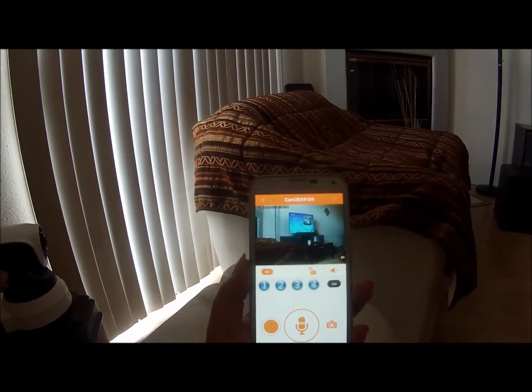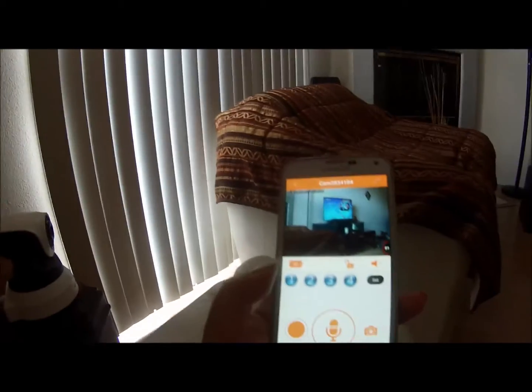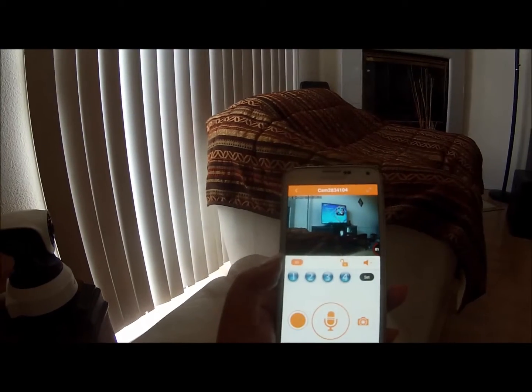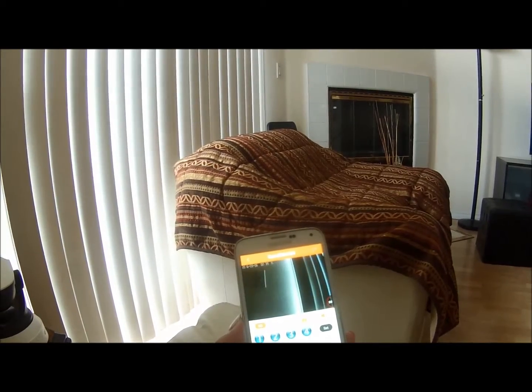As you can see, the camera is already taking video and I can see it from my smartphone. You can also set different preset points at different angles, such as point one and point two, and it will move to another position.